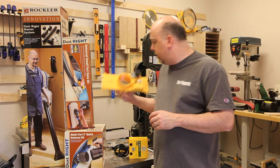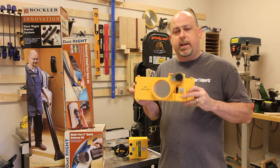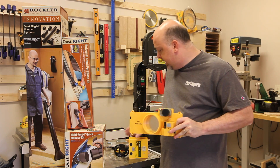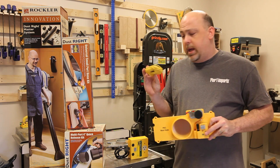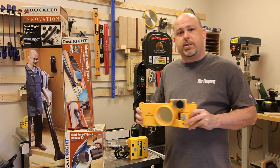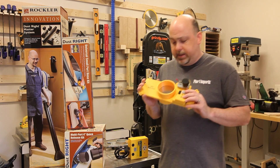And that's when Rockler called me and said, hey, we already sell a complete automated dust collection system that includes blast gates, it has switches, they offer remote controls, and all kinds of little individual components that you can get for it. And so that's what we're going to be installing today in the Geek Pub.